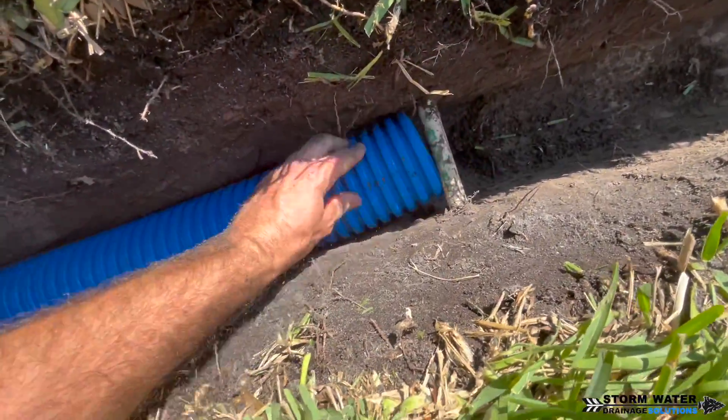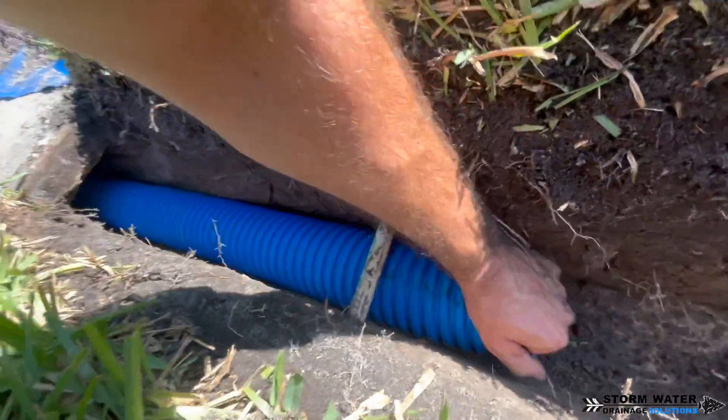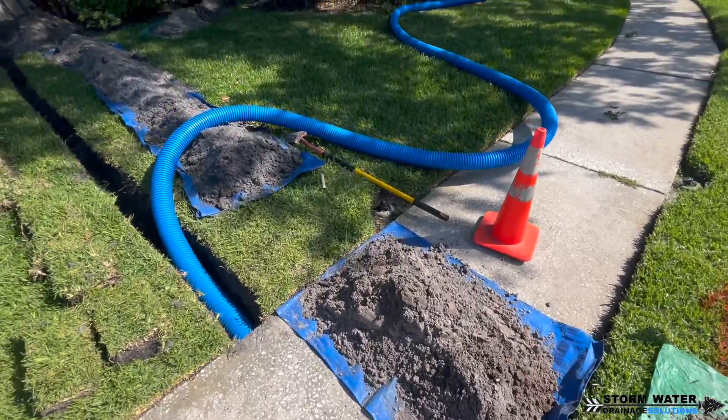The other good thing about corrugated pipe is you can pull it through your trench and get it underneath or over obstacles like sprinkler lines. This particular sprinkler line we ran underneath to keep our fall.